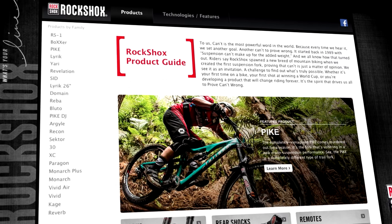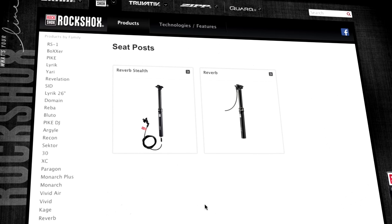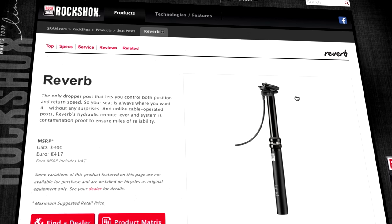Welcome to SRAM Technical Communications. This video will guide you through the hose replacement process for a Reverb hydraulic seat post.